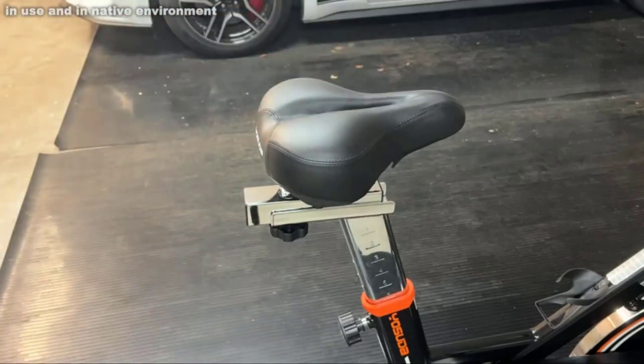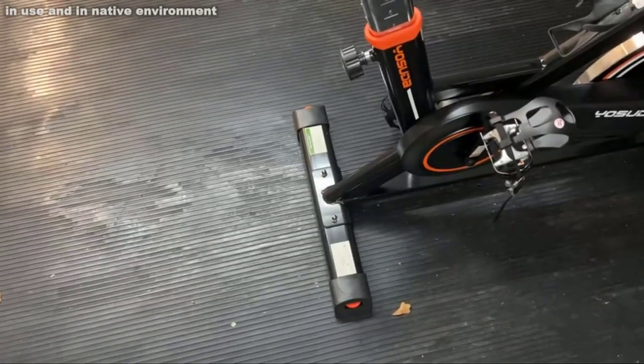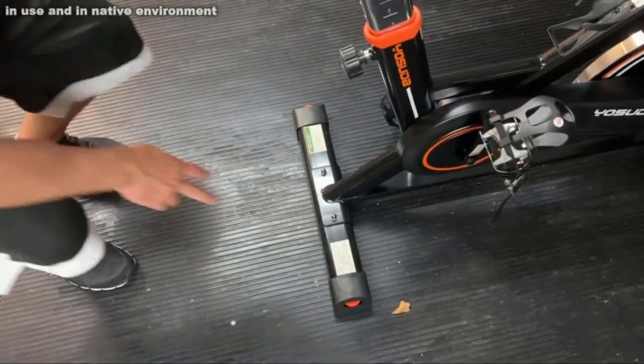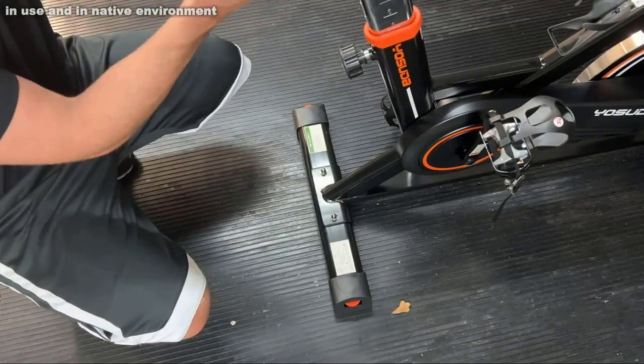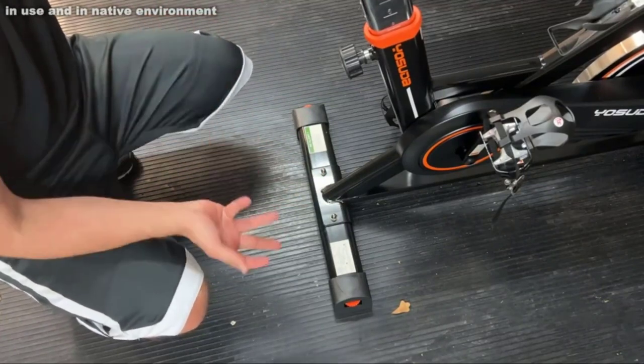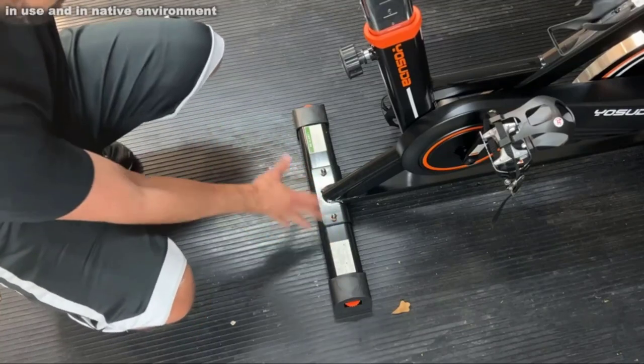I also have to hand it to this brand — putting it together is relatively simple. Two bolts back here, two bolts in the front, and the large majority of it is done. There aren't hundreds and hundreds of bolts to put together. When you get this thing, they were smart about it — they had it practically set up for you already.